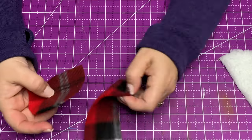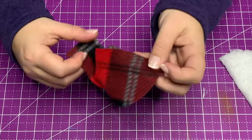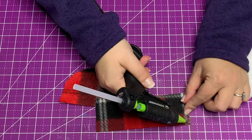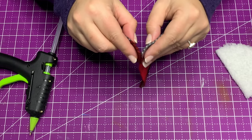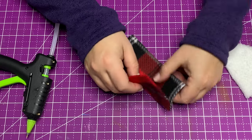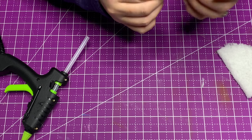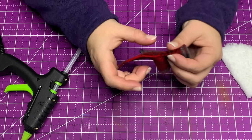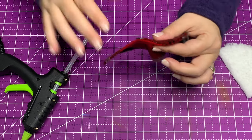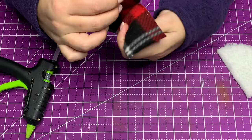Starting with the larger of the flaps and the center hat piece, we're going to join these together on the curve. You're going to match up the center hat portion — the side of that — with the side of the brim. We're going to use a detail glue gun for this and it's going to mimic a sewn seam. I don't recommend using a full-size glue gun unless you are very, very slow and can really control that output.